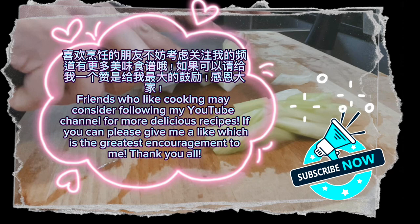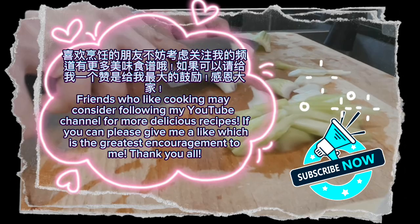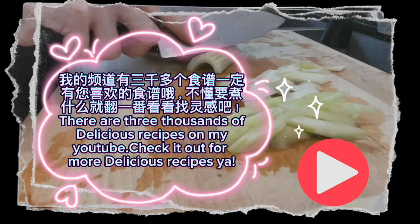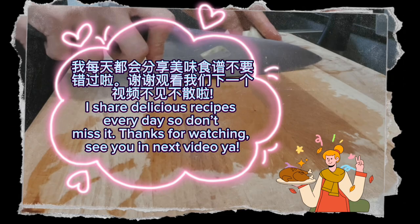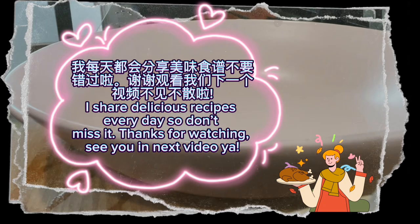There are thousands of delicious recipes on my YouTube — check it out for more. I share delicious recipes every day so don't miss it. Thanks for watching. See you in the next video!